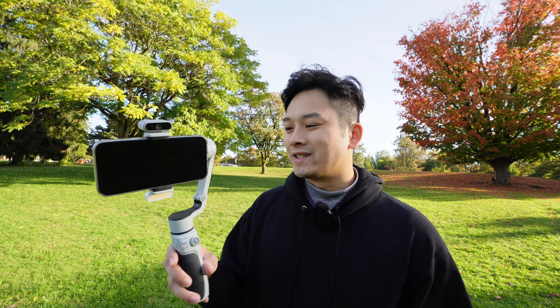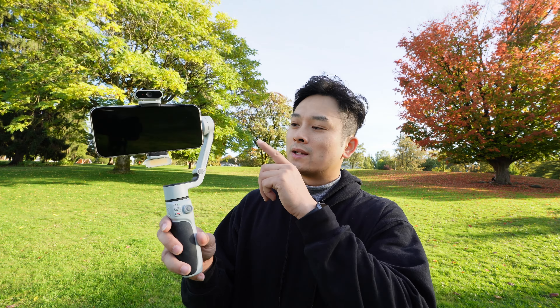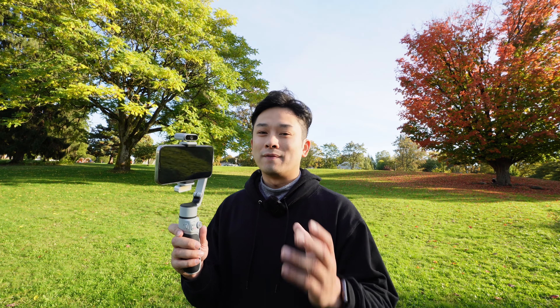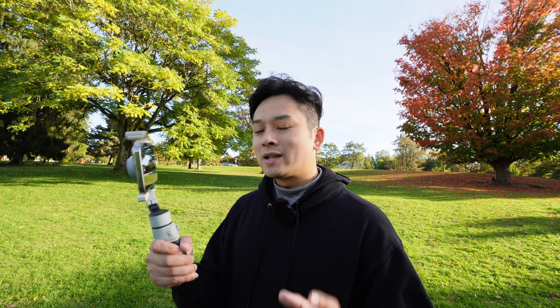What's up guys, this is Blip here today. I'm going to be doing a review on the AI tracking gimbal Cinepyr CQ5 by Zhiyun. This video is sponsored by Zhiyun — they sent me this product for review, however they did not have any input into my video prior to me uploading it onto YouTube, so this review is purely my thoughts, my opinions, and my experience using this product.